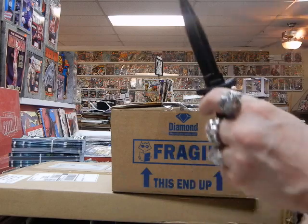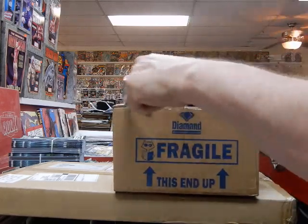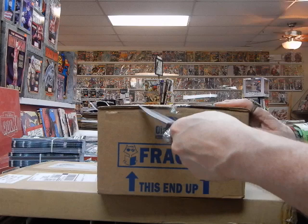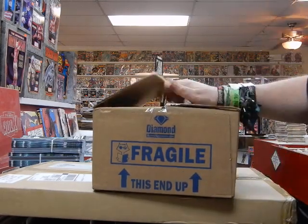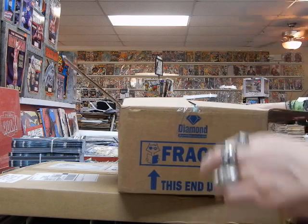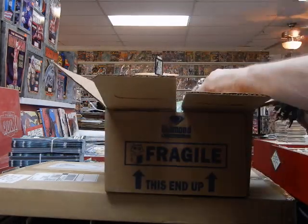Thanks for calling JC's Comics and More, your pop culture superstore at 6725 West Central Avenue, Toledo, Ohio. The phone number is 419-531-6097, email is JC's Comics and More at hotmail.com, and find us on Facebook — link in the description below.